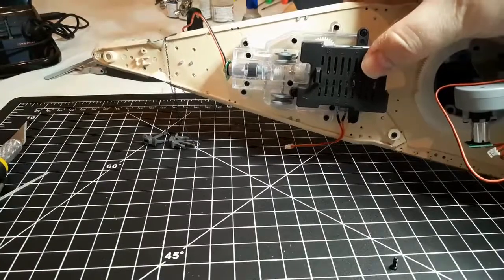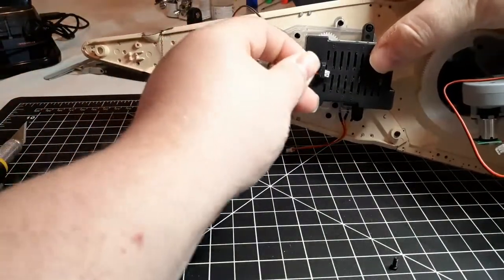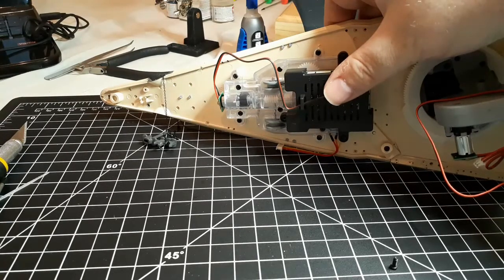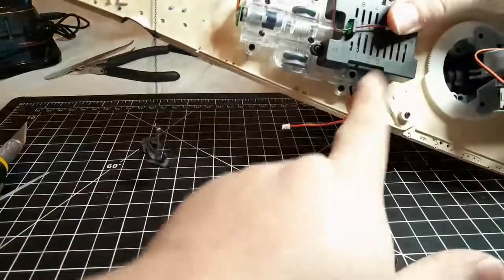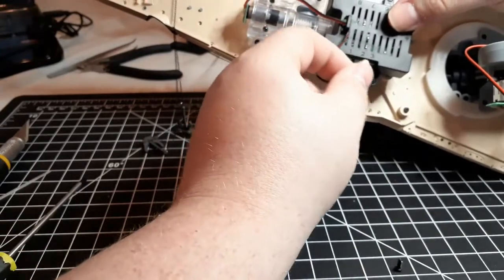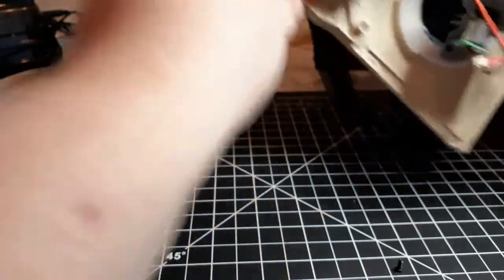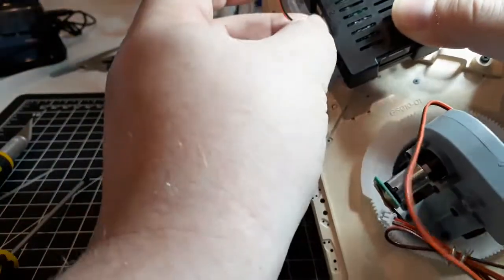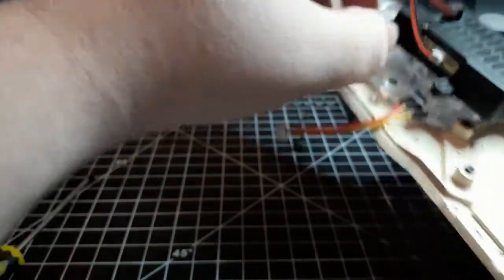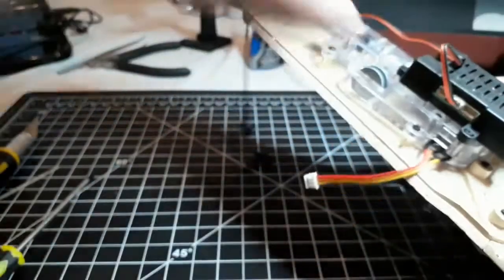The next thing we're going to do is take the cable going from the anchor motor. We're going to thread it through this little eyelet on the circuit board just like so, and that's going to plug into socket number two. You'll see each of them is labeled. You want the plug aligned with the pins so you don't bend the pins, with the black wire facing to the right. A little bit of even pressure and it slots all the way in.